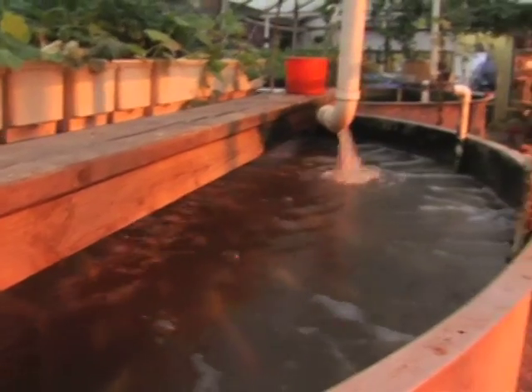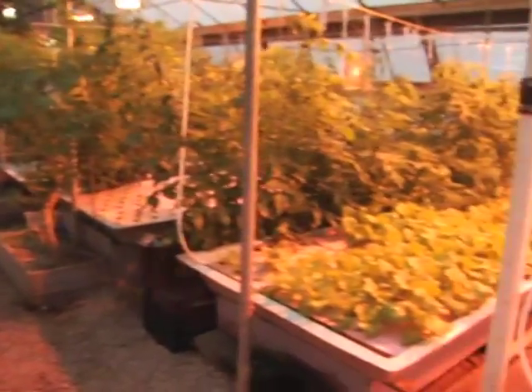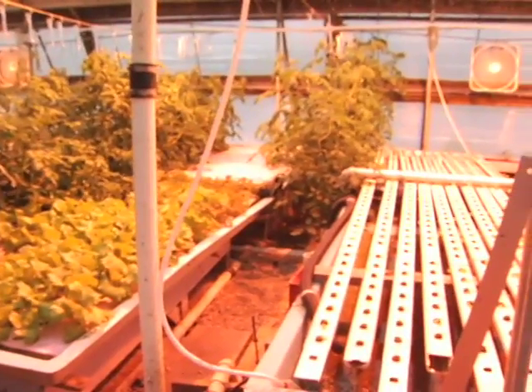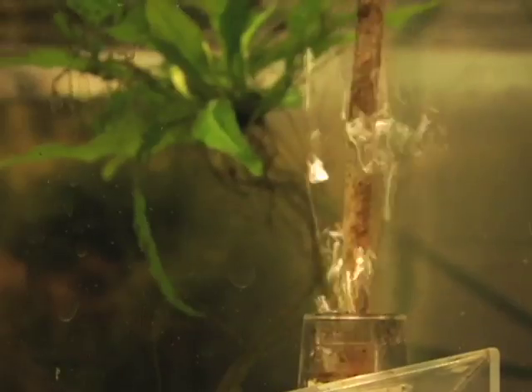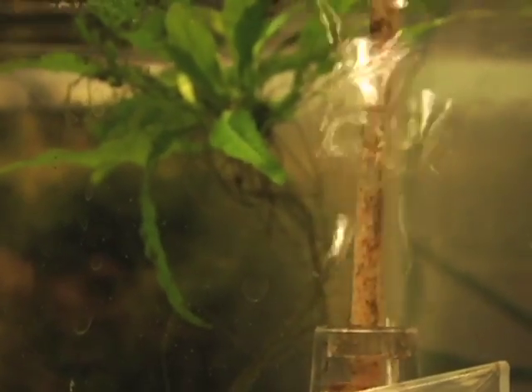Recirculating aquaculture is basically what it sounds like — it is a water system that recirculates the water. You can combine fish and plant or produce culture in one system, and they function together to keep the water clean and also provide nutrients to both the fish and the plants. They're a completely closed system, so there's very little use of water, which is really important these days.